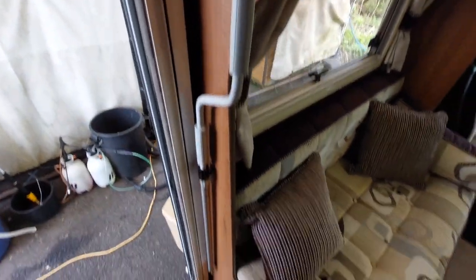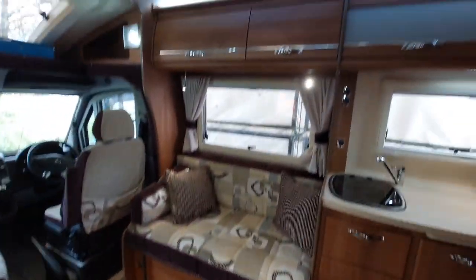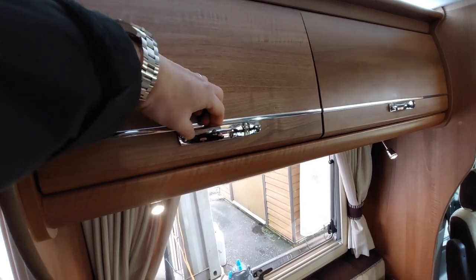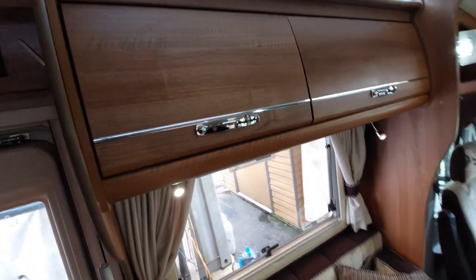We've got your awning winder which is here. High-level cupboards are up at the top, and these are opened by pushing the button in and then releasing — it will lift up from there.